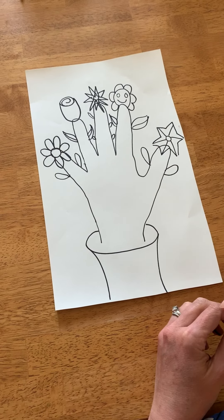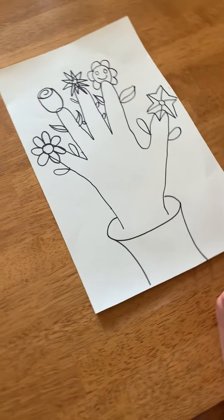Just have fun! So there you have it — a Mother's Day present: a flower hand. I can't wait to see what you come up with. Have a great day. Bye bye!